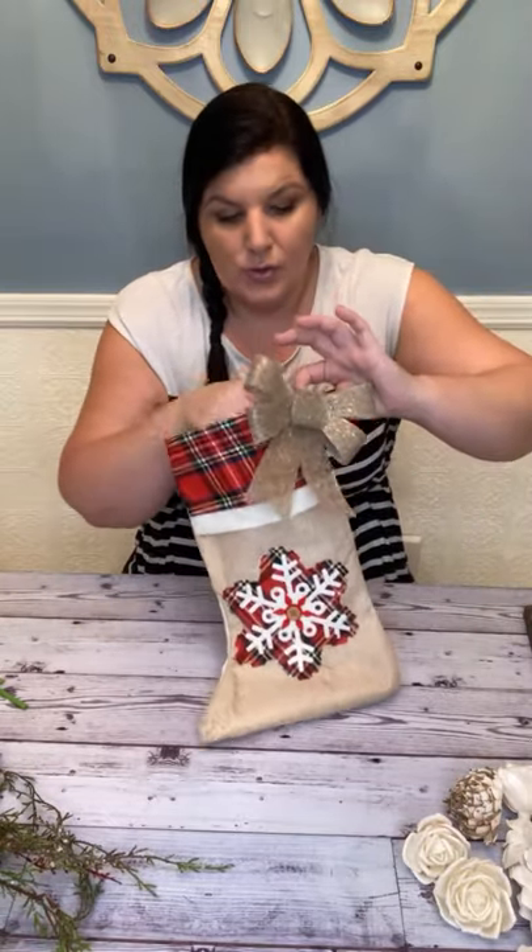Here are the supplies. Obviously, a stocking — and I did add a little sparkly bow on mine where the little hanger is, just to make it a little extra sparkly.